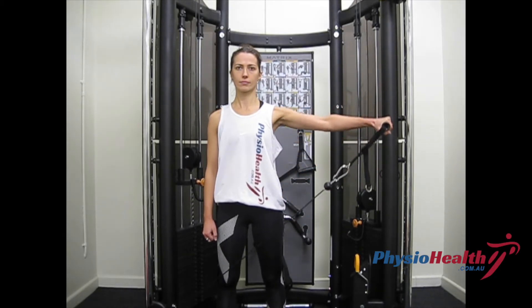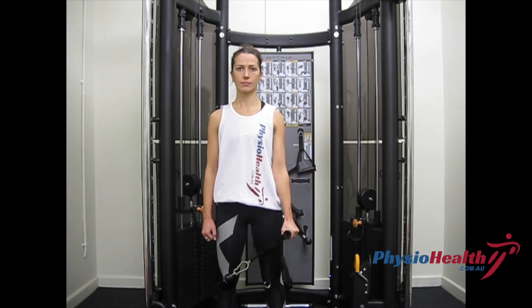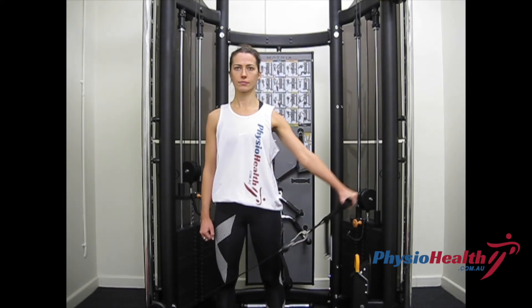Ensure that this movement is performed in a slow and controlled manner and your shoulder blades stay together.